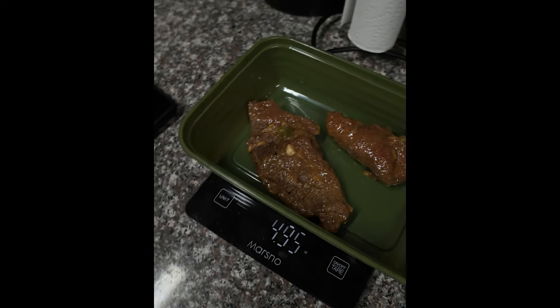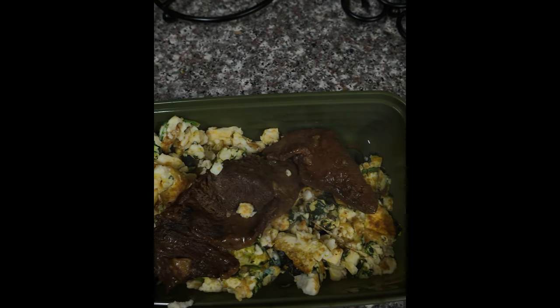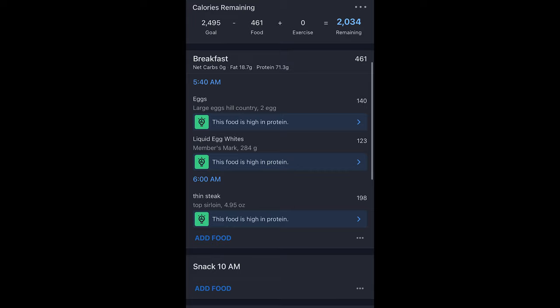Almost five ounces of steak — high-T meal. I may have borrowed this steak from my people, but yeah. We go and eat that and we're good. Macros coming up, y'all are gonna see it.